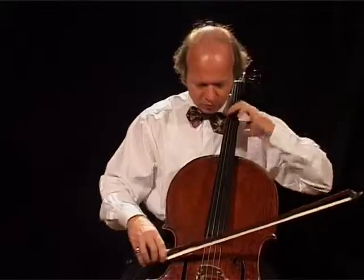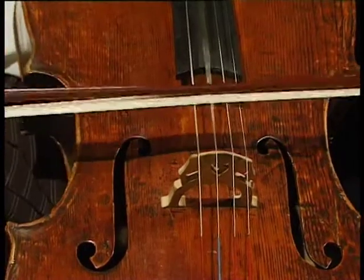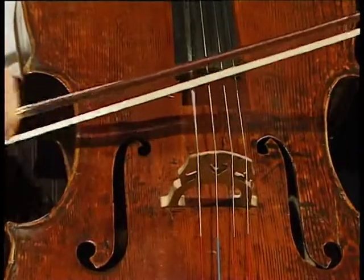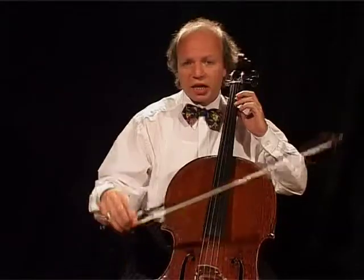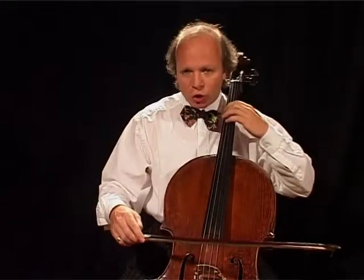Here you reach a very energetic part derived from fragments of the first theme — I would call it the third theme; that would make it easier for us. This theme is taken from the last bar of the first theme. And again, it is very typical for Beethoven to derive whole themes from short ideas.